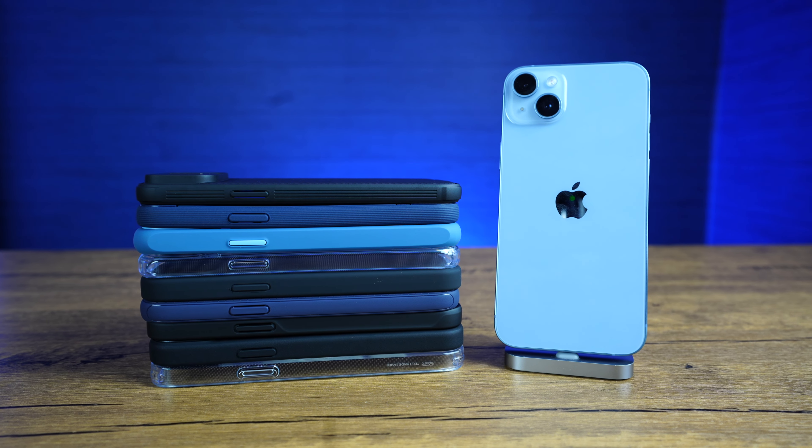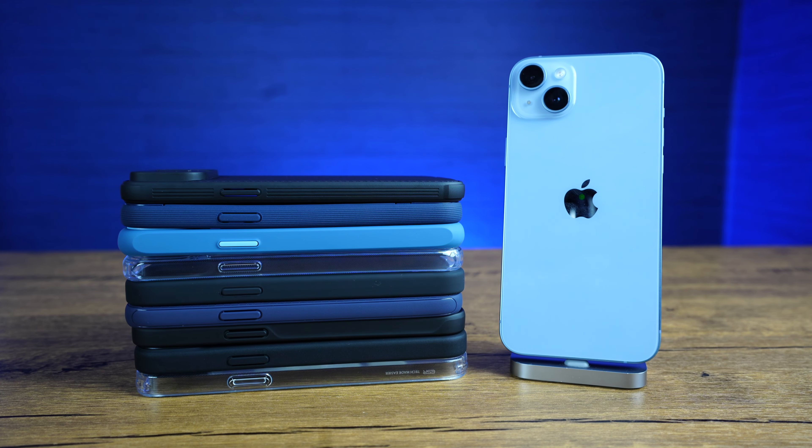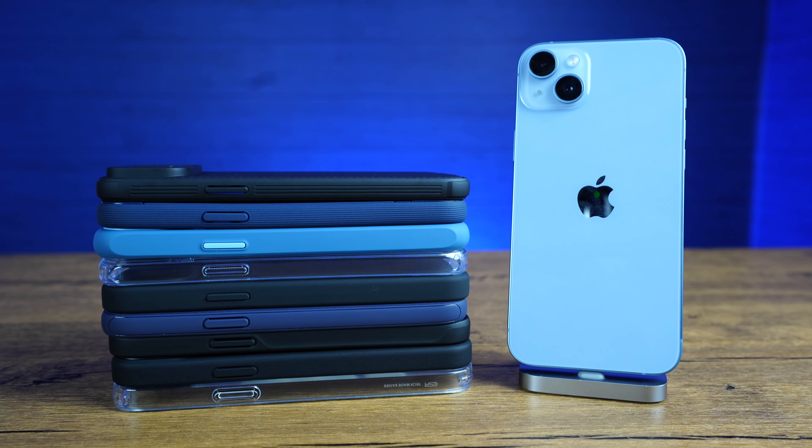All the cases in this video are linked in the description box below, so check them out for current pricing and colors. Let me know in the comment section which case you think is the best.